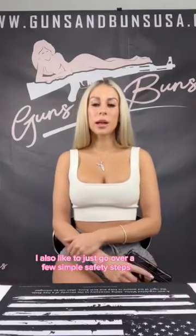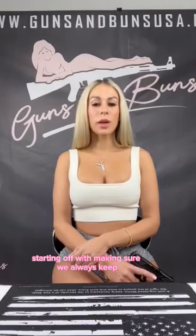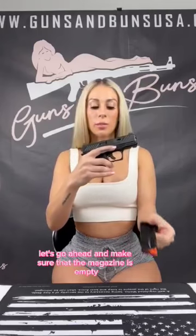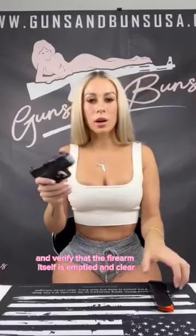I'd also like to go over a few simple safety steps when handling a firearm, just to ensure the safety of yourself and those around you. Starting off with making sure we always keep our firearm pointed in a safe direction, keep our finger off the trigger, make sure the magazine is empty, and go ahead and double check and verify that the firearm itself is cleared.